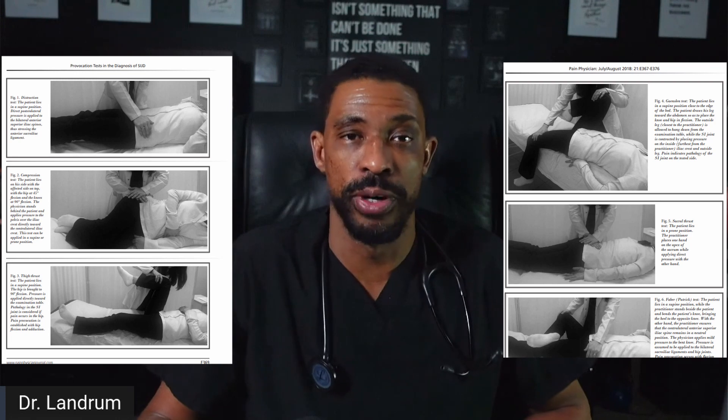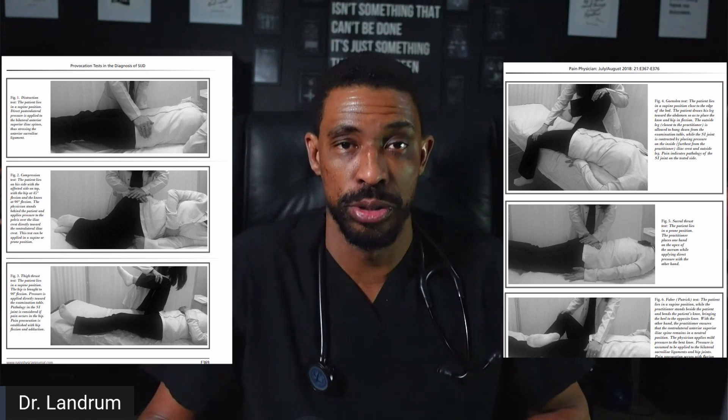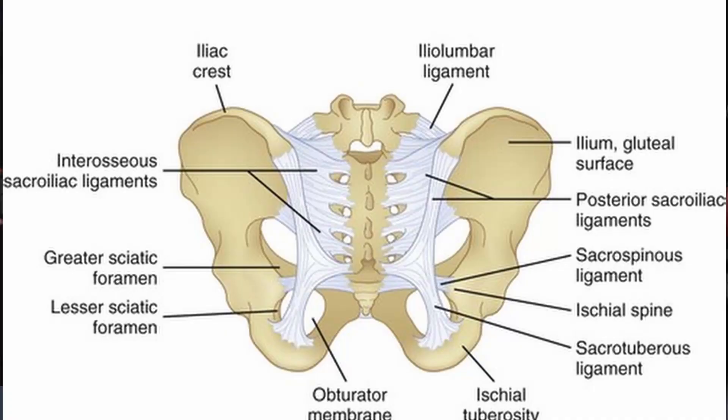SI joint fusions are typically preceded by an examination by a physician or healthcare provider to ascertain whether the patient has reproducible pain with five different types of tests, which we will cover in a later video. This gives an understanding of whether it is a potential pain source and helps determine treatment options — from traditional SI joint injections, prolotherapy and regenerative medicine techniques, radiofrequency ablation to the nerves supplying the joint, or finally the utilization of a fusion to provide relief.